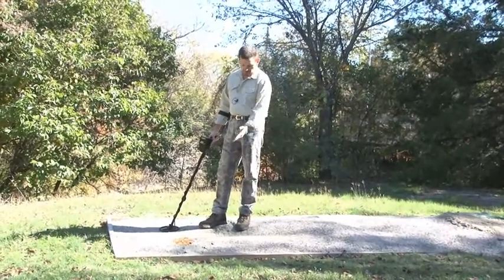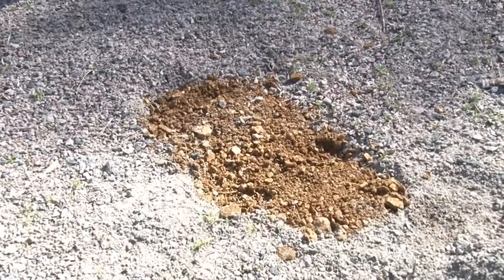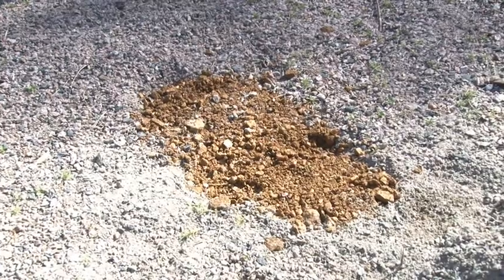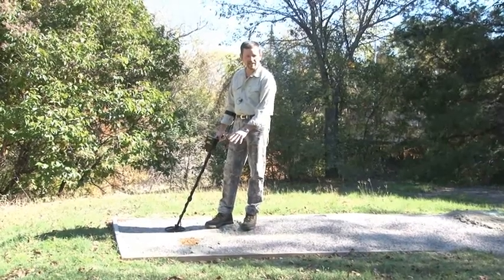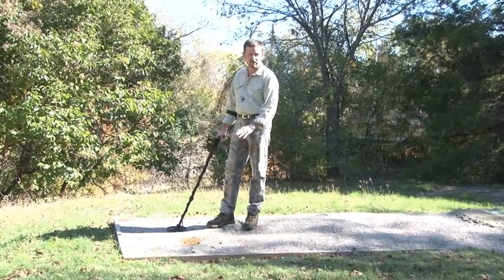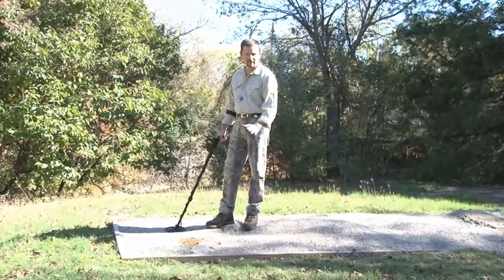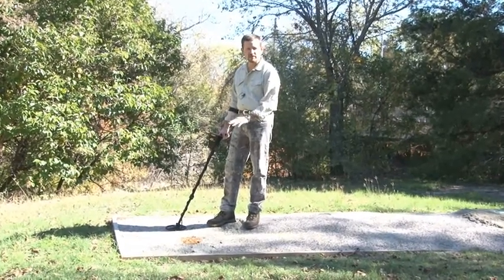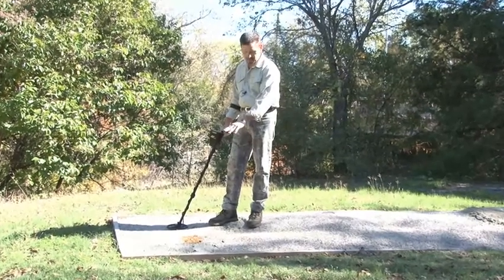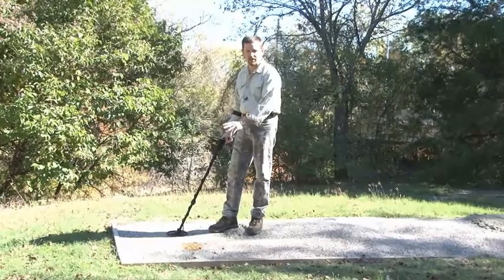For this demonstration, we've added another pocket of soil that's a different color. Both of these soils are very highly mineralized — the difference is the concentration of the minerals. We've used a different color of soil just so it stands out and you can see the variance. Of course, when you're out in the field, you're not going to have this luxury. When the soil is relatively flat and the same color, you're not going to be able to see when you've passed over different pockets of mineralization. But for this test, this will make it easier to determine where the different patch of mineralization concentration is.